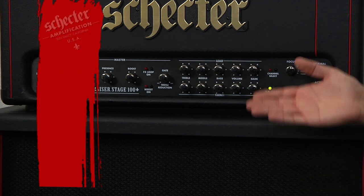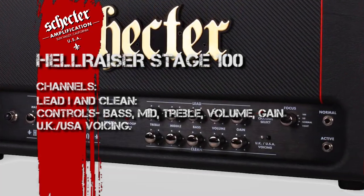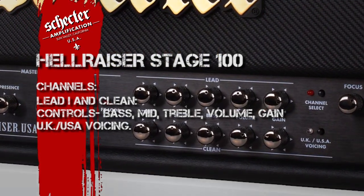As you can see, this is a two channel head where each channel has its own independent EQs. As you can see, they have treble, middle, bass, volume, and gain controls.